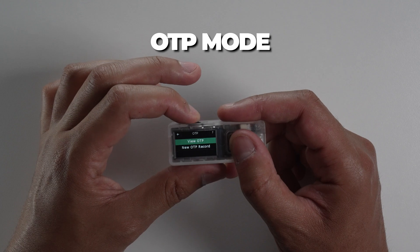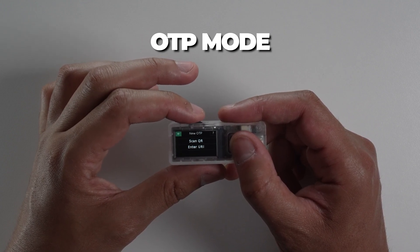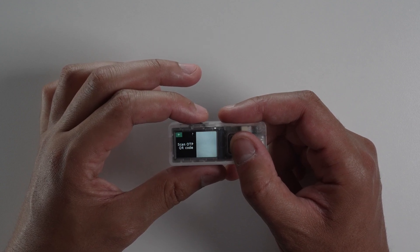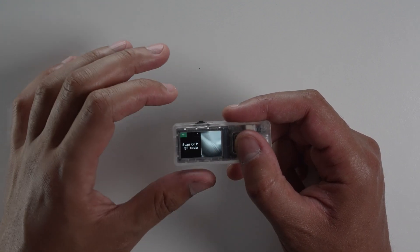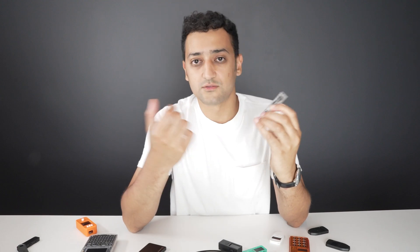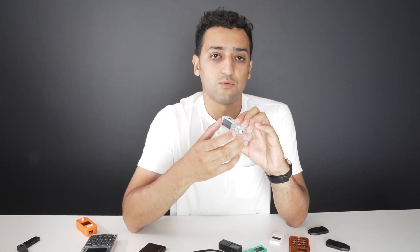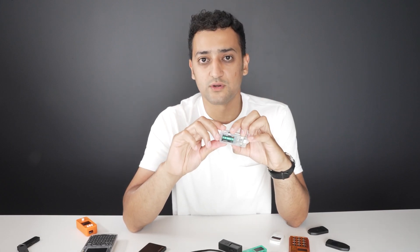It also has an OTP feature. The OTP is basically the 2FA code that most websites allow you to import into your authenticator app on your phone, like Google Authenticator or any other authenticator app. This wallet can actually import those codes, and when connected via Bluetooth or cable to get the time, it will show you the six numbers that change every 30 seconds when using Google or any other platform that uses 2FA, which is more and more common.